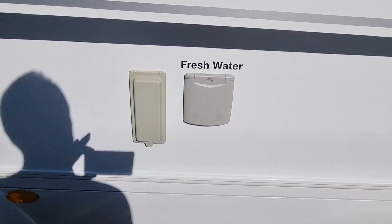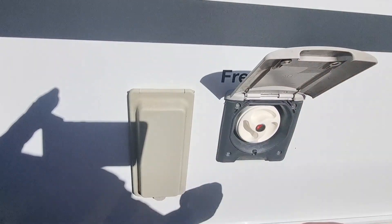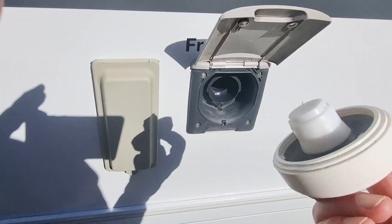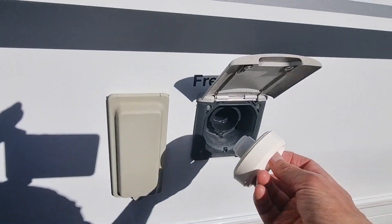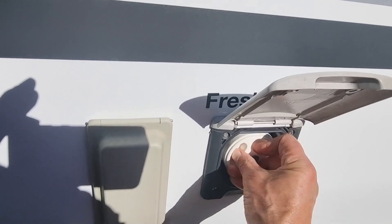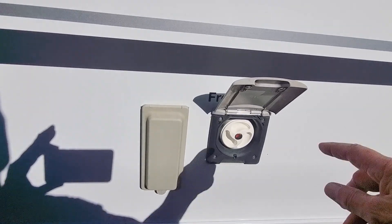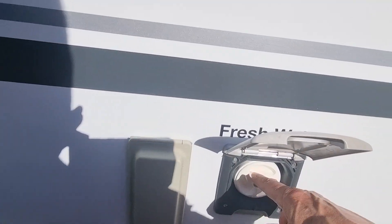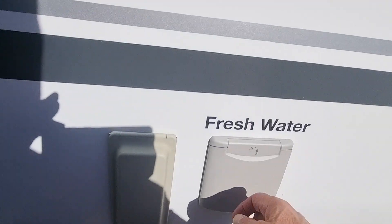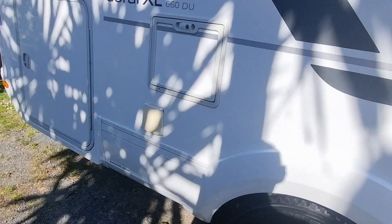The next part we come to is the fresh water — nicely labelled. To refill it, open her up, push the cap in and out it comes. Pop the hose in — which I'll show you in a minute, stored in the back garage — and fill her up. Once you've done that, pop the cap back in. You can lock it with the same key used for the LPG locker.